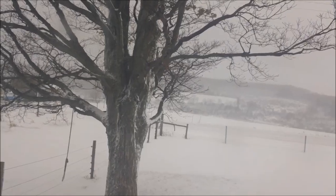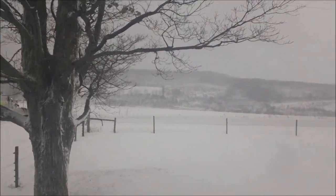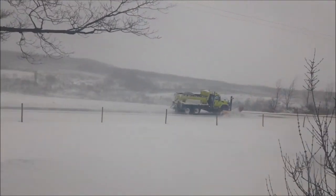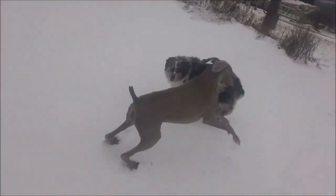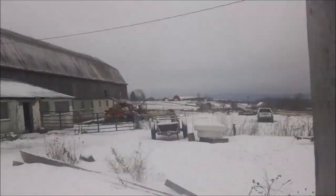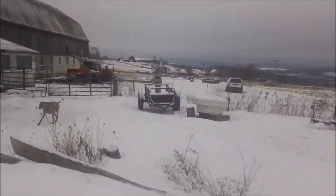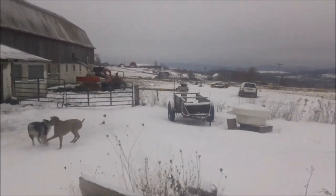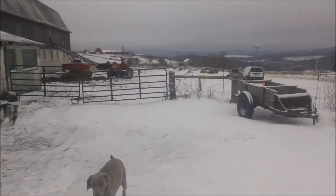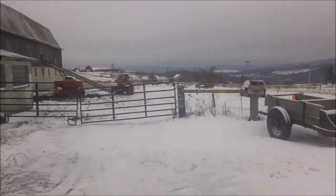Truck number 28 — one of the nicer trucks in the fleet. I'm going to be in truck 8 tonight. I think Ken's figured out the hay thing pretty well.